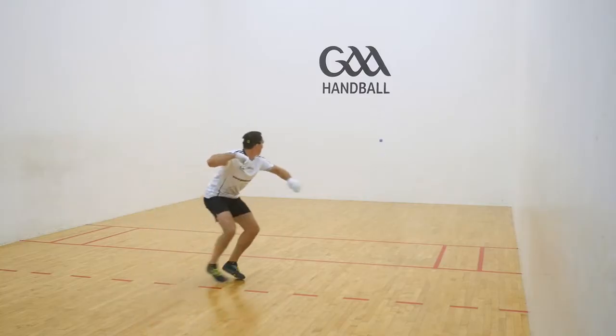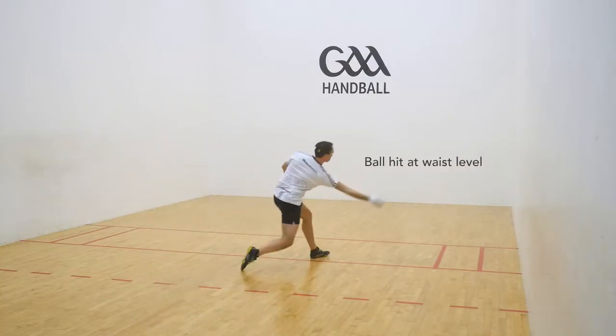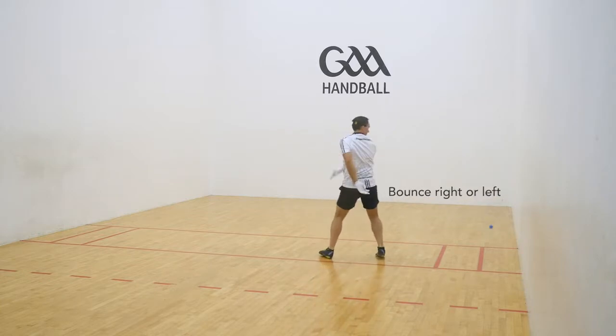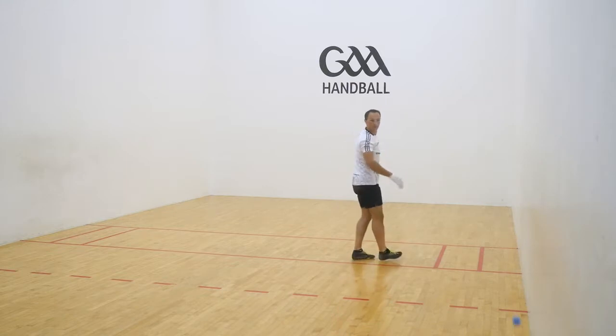Ball to be hit at waist level onto the front wall. Bounce to either the right or left side of the opponent and head towards deep court.